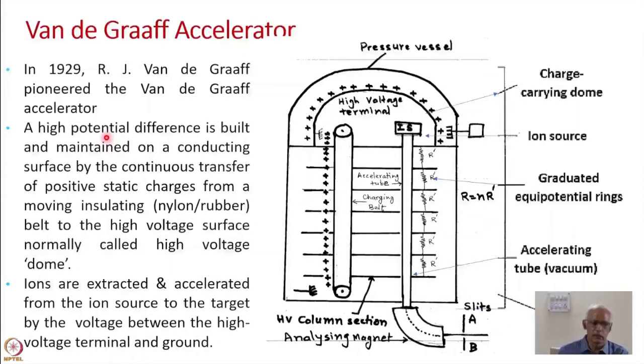In Van de Graaff accelerators, a high potential difference is built and maintained on a conducting surface by the continuous transfer of positive static charges from a moving insulating belt. The material of this insulating belt was originally nylon or rubber, and the surface on which this charge is transferred is called the high voltage dome or high voltage terminal.